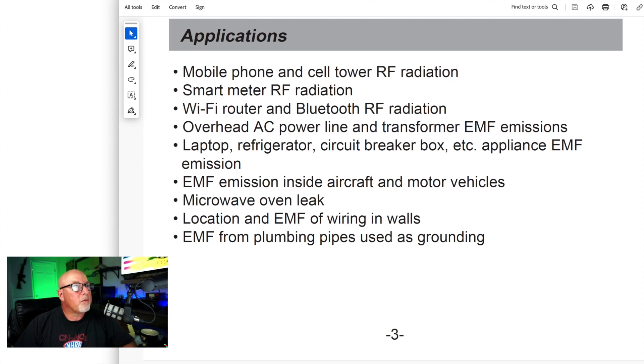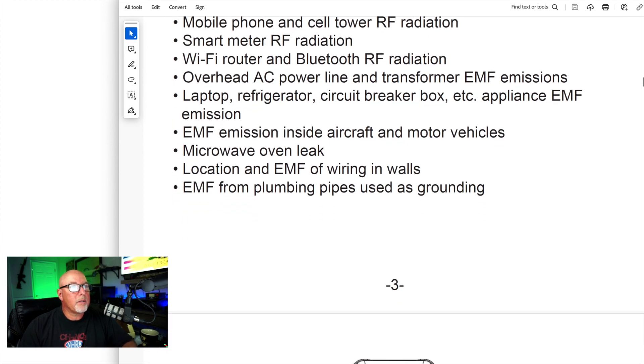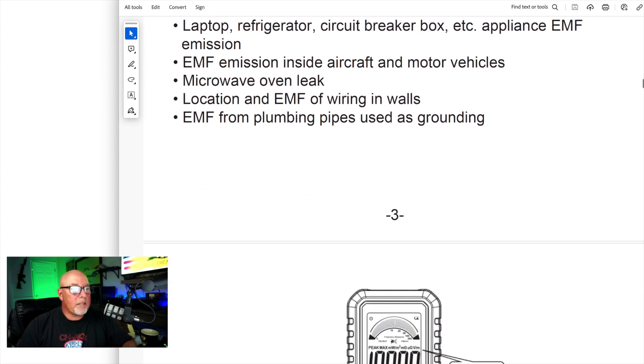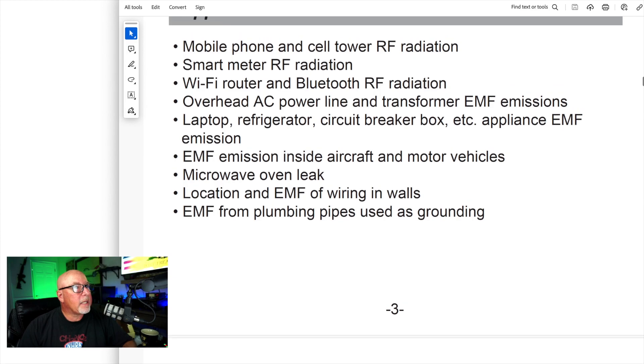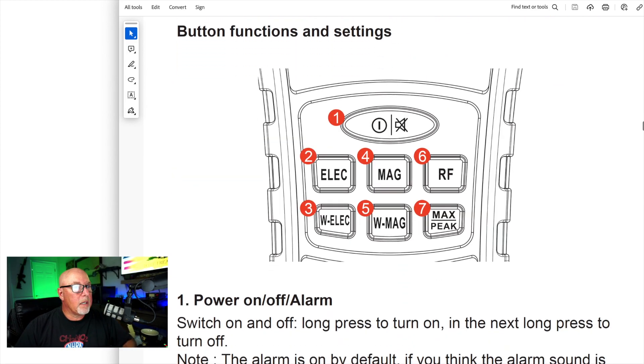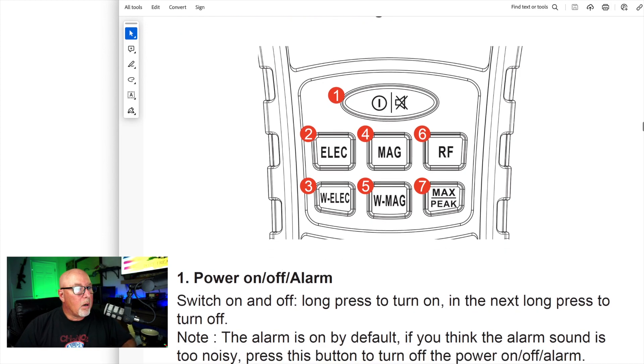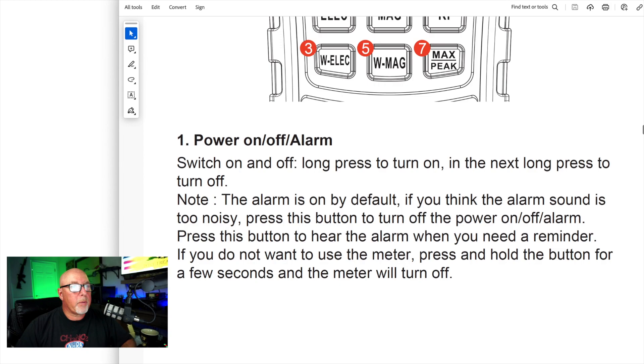Applications: mobile cell phone, cell tower RF radiation, smart meter RF radiation, Wi-Fi router, Bluetooth radiation, overhead AC power lines, refrigerators, circuit breakers, appliance EMF. These are all the things that it says you can measure for. The bottom set of numbers — 3, 5, and 7 — toggle between average and peak on all three of the modes.